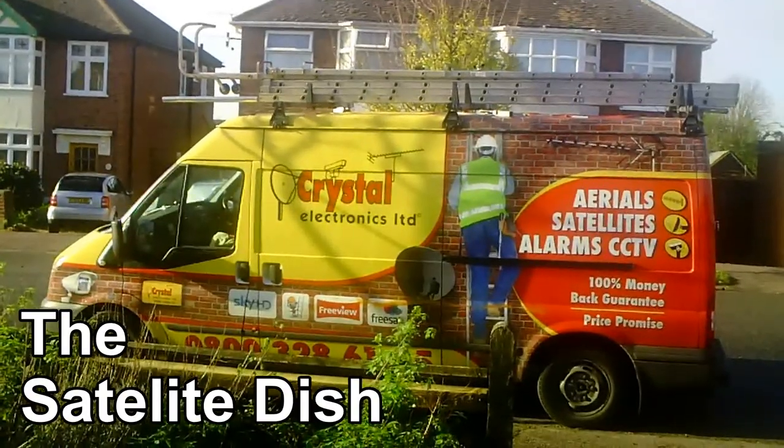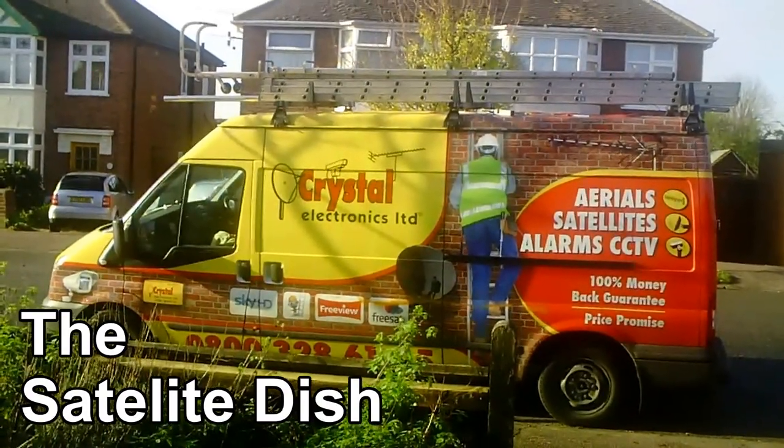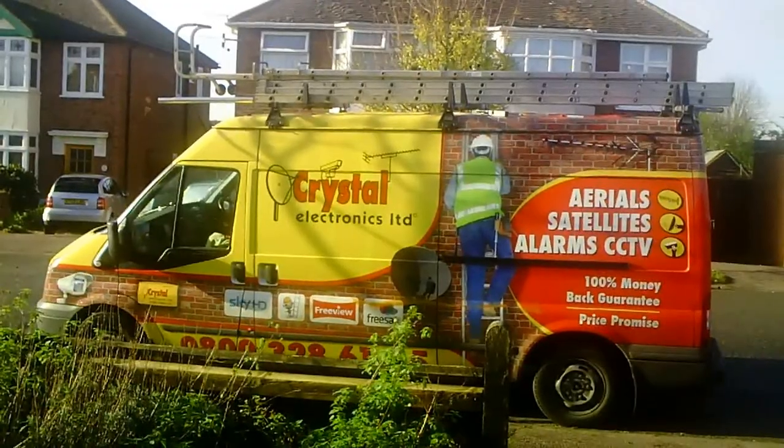I've decided to treat myself to something I've wanted for a very long time, and that is a full satellite dish.